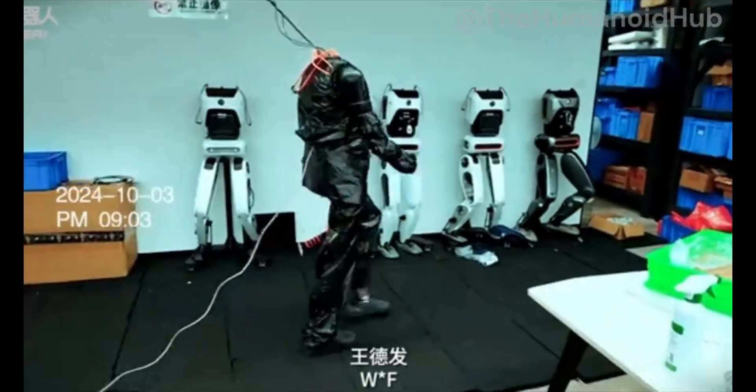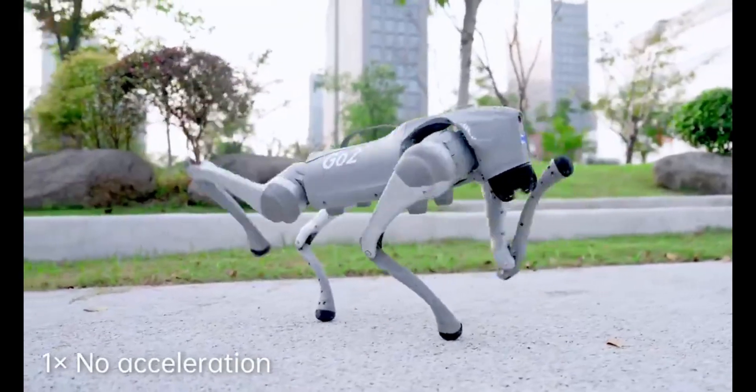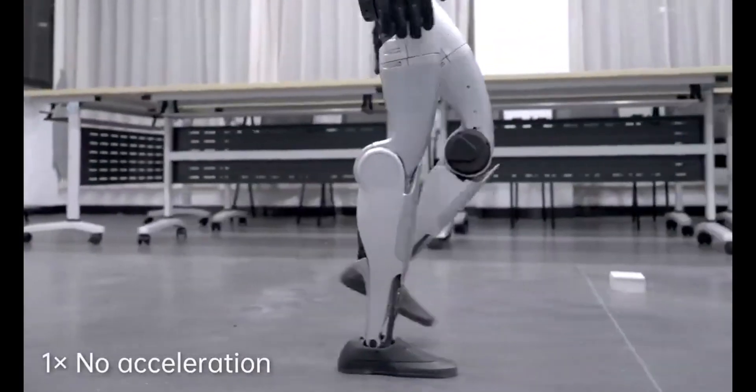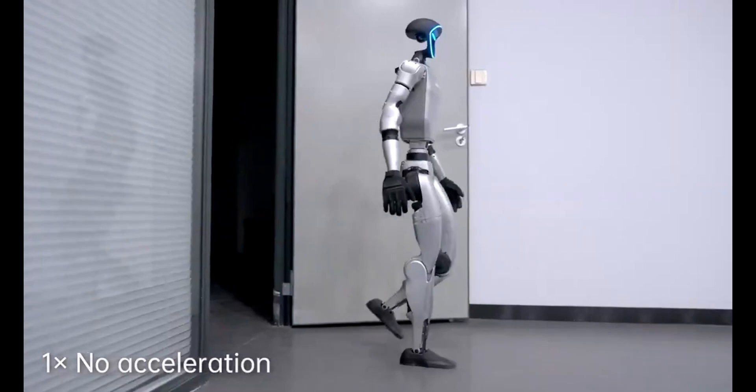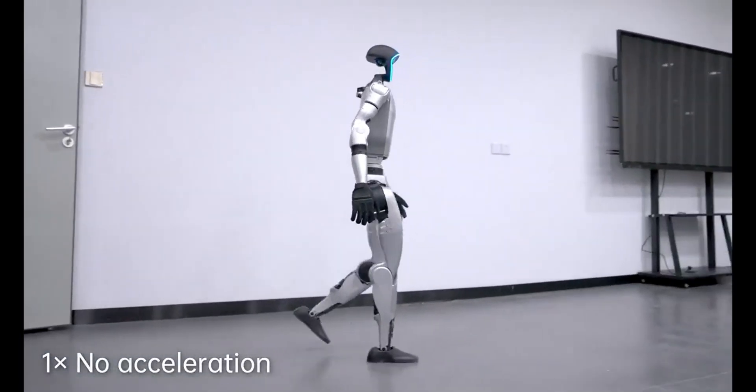I need to talk about something that absolutely blew my mind. Unitree just dropped an incredible video showing their G1 humanoid robot, and what they've achieved is honestly pretty insane. They managed to teach their robot to walk with human-like movement in just two days.